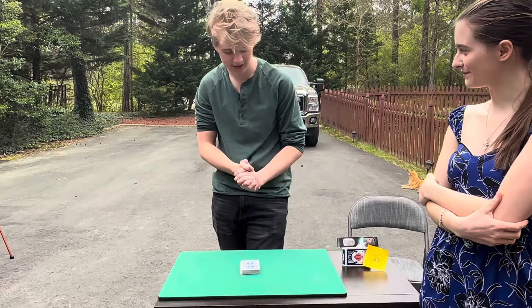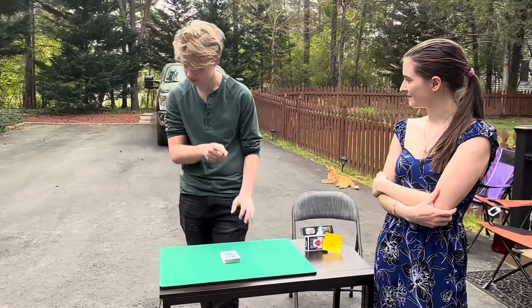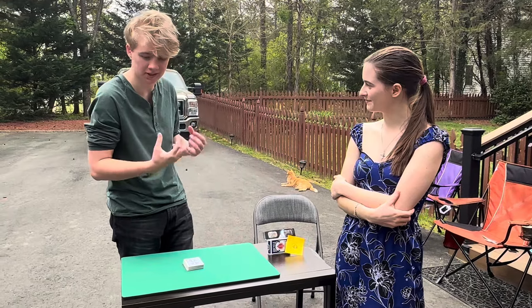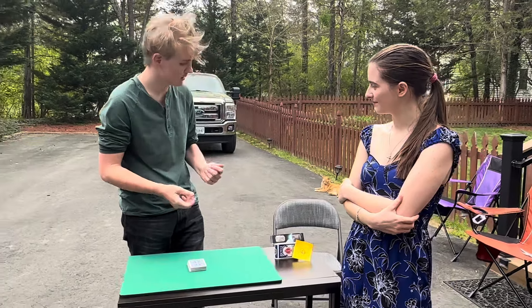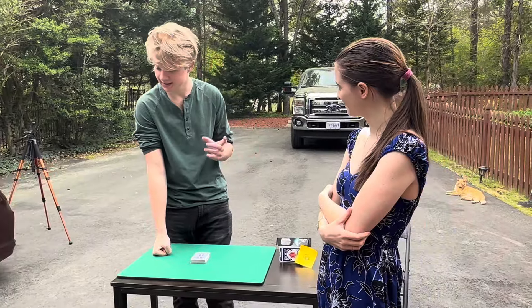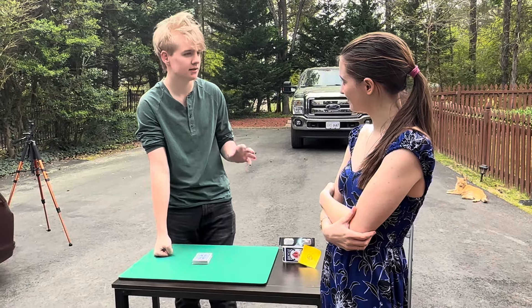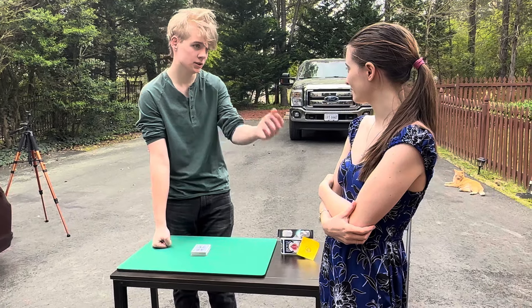Surprise, surprise. Today it has a story because I was in a bar and I did this beautiful trick called the Ambitious Card, where the spectator's chosen selection snaps to the top. But then an incident happened where a guy took the deck and made a mess — and today you're going to play the drunk person.